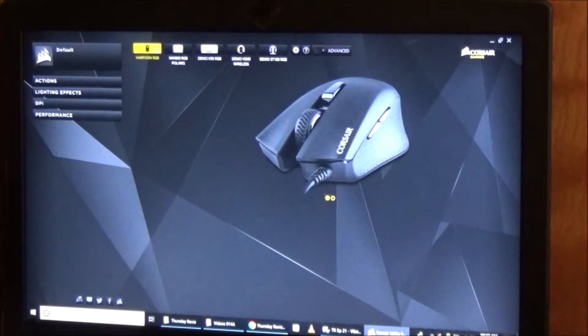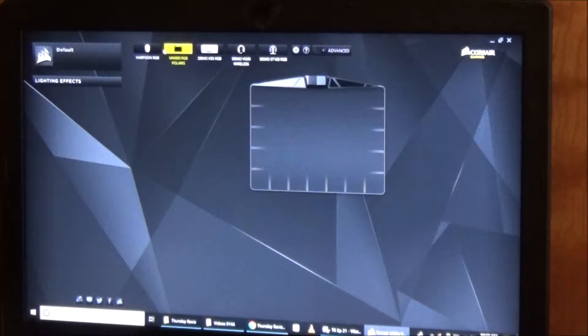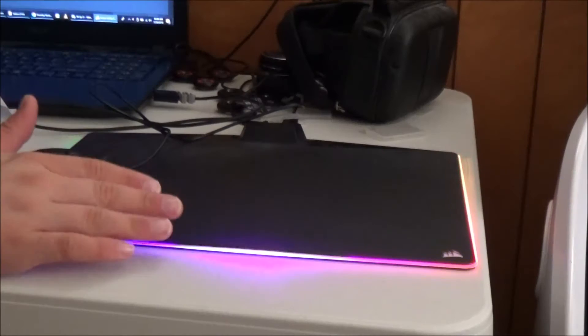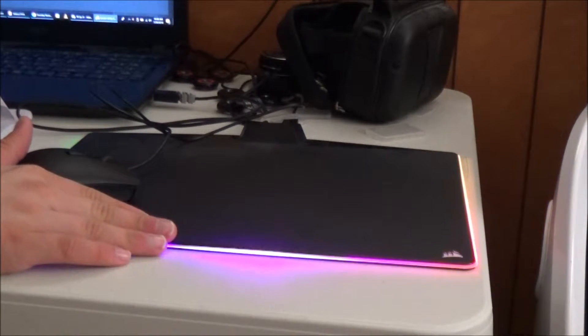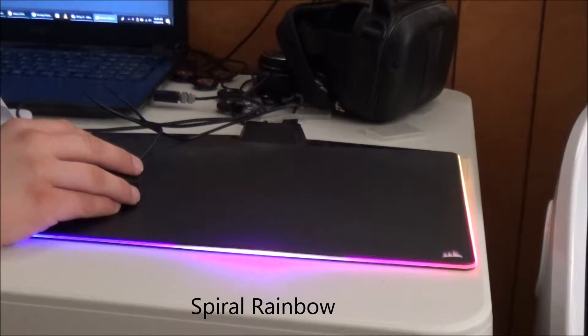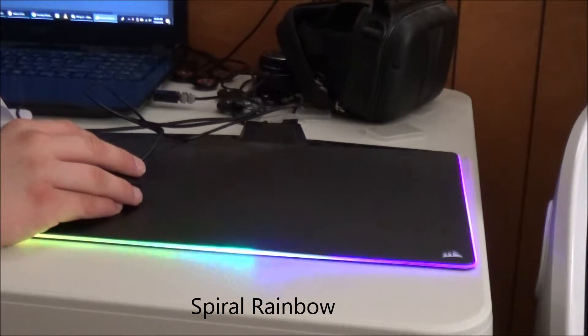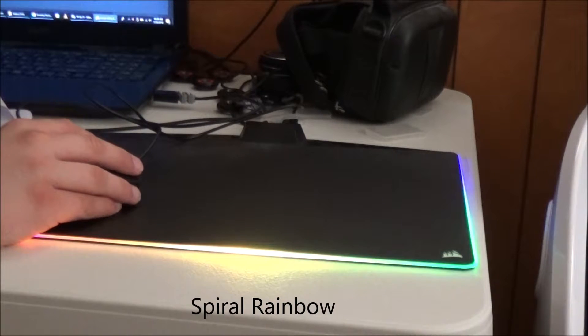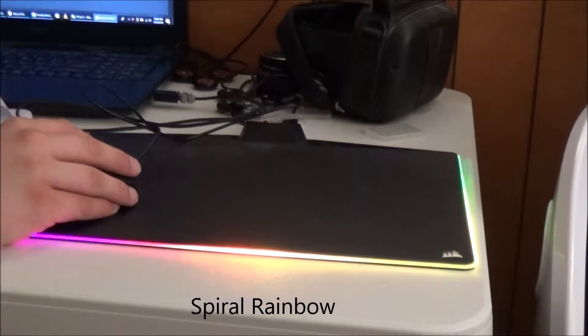We're going to focus on the mouse pad first because it's pretty simple — the mouse pad just has lighting effects. So now we're going to show you the different modes. Here's the mouse pad. This is called Spiral Rainbow. You can actually adjust the speed — you can make it go really fast or slower. You can also change the direction, clockwise or counter-clockwise.